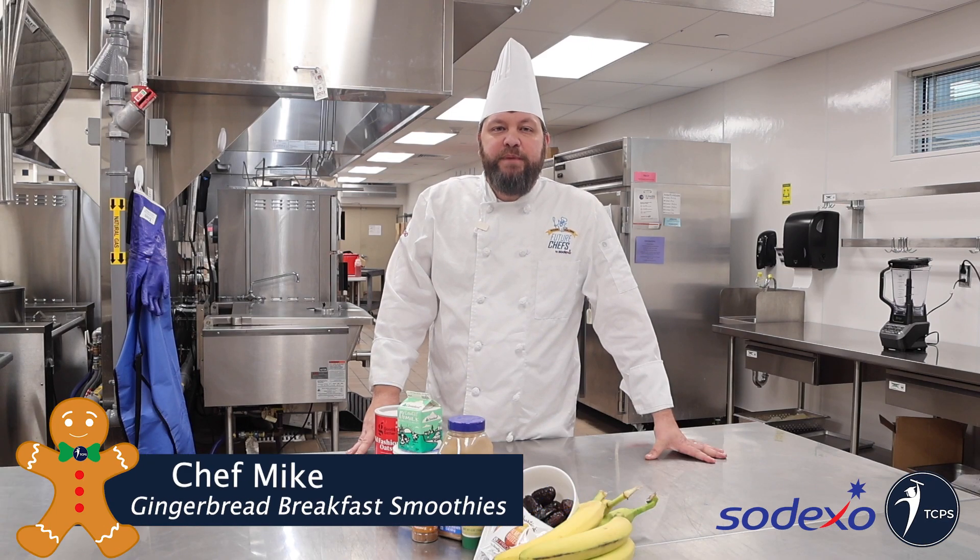Hello everyone. Chef Mike here. We're gonna have a great recipe for you today — gingerbread breakfast smoothies.